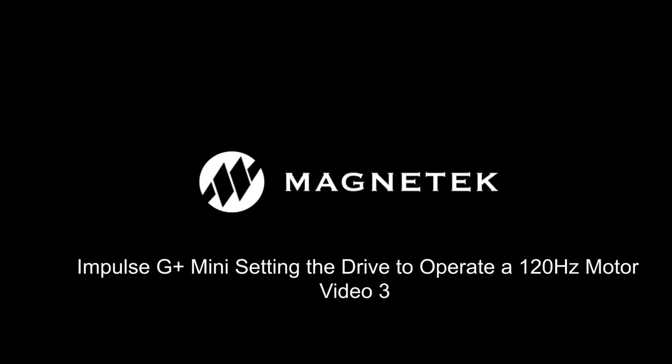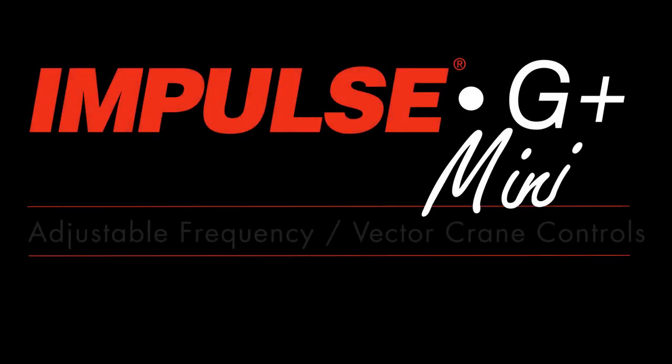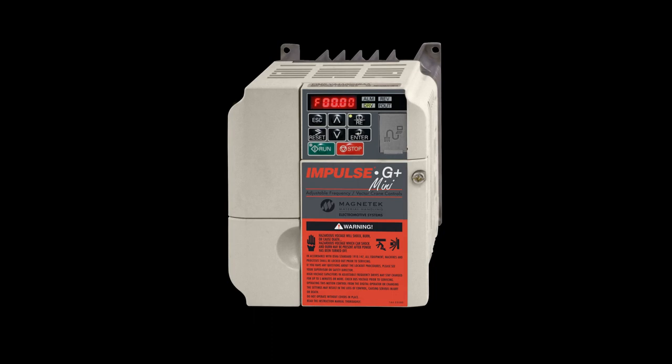Welcome to the third of a series of how-to videos by Magnitech Material Handling. In this segment, we will demonstrate configuring a G Plus Mini Drive to operate a 120Hz motor. Refer to pages 5-42 and 5-43 of the Impulse G Plus Mini Manual for additional information.